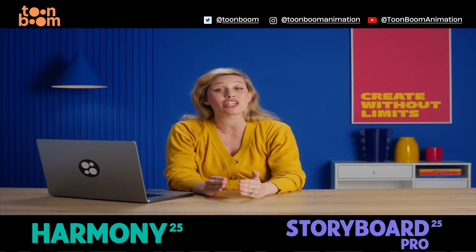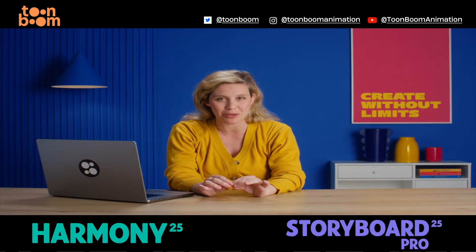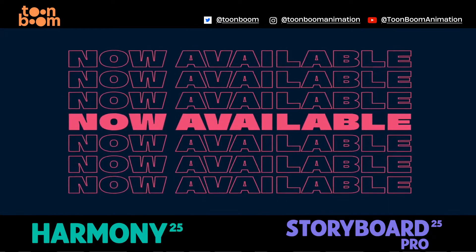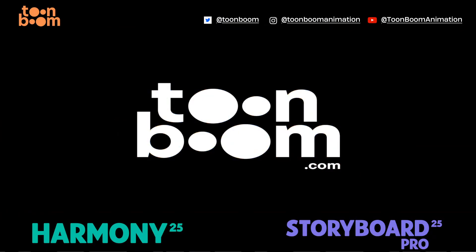Built to give artists like you the best canvas possible. Harmony 25 and Storyboard Pro 25 now available at ToonBoom.com.